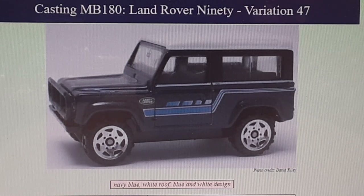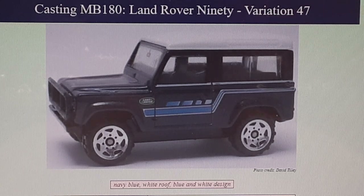This is a navy blue with a white top. This is the Stars of Germany, black base with Thailand on it, 2005. Do not have it. Unbelievable.